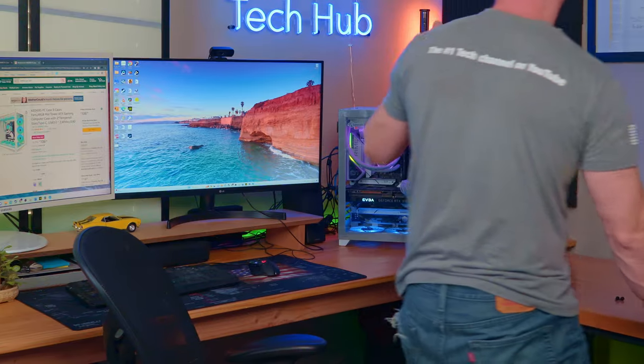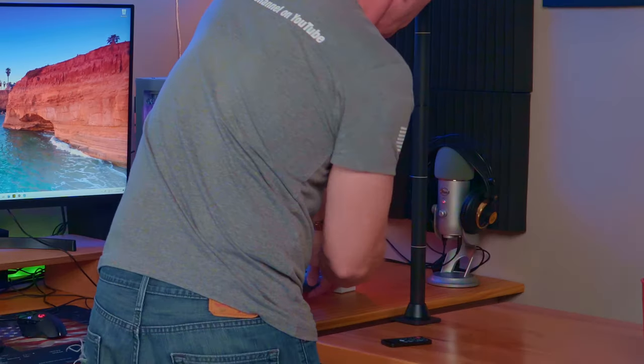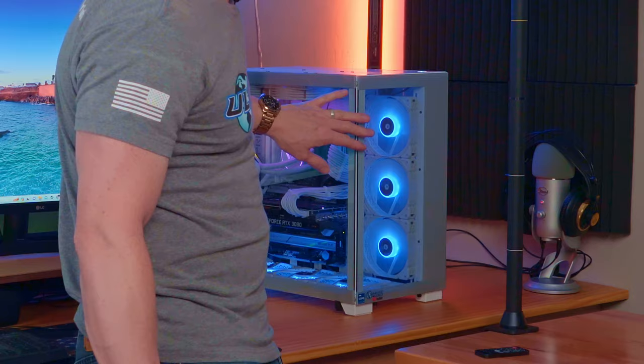Let me show you. You put it on like this, then attach with these screws — that one, and then this one. And there we go, it's attached.